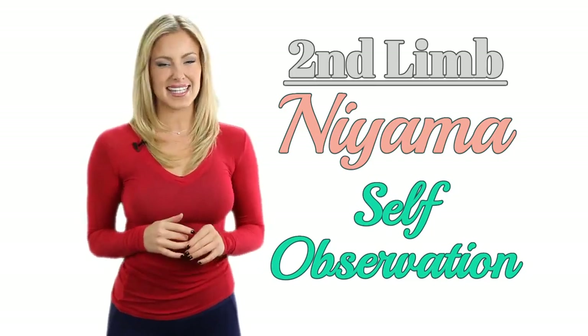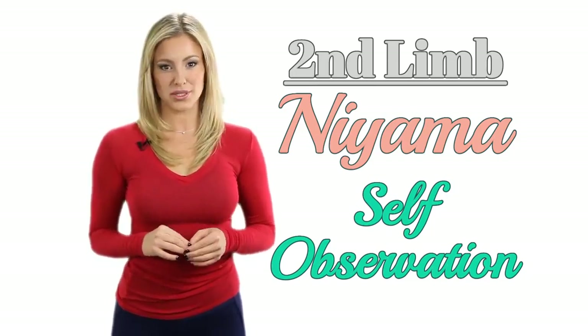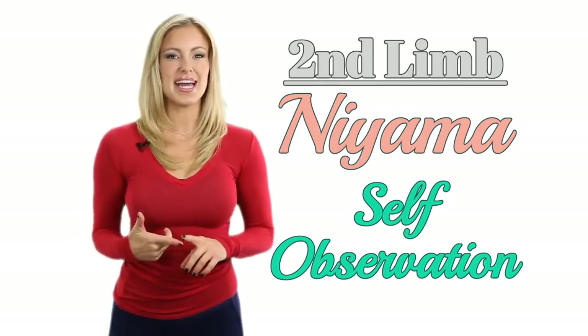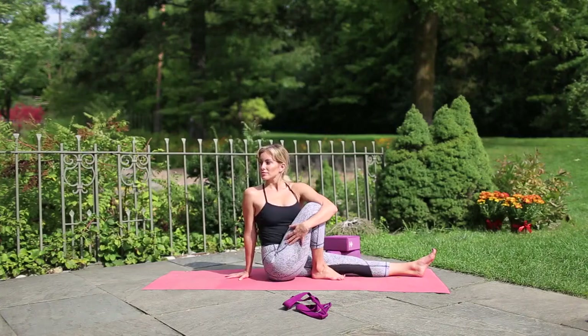The next limb is more focused on how you interact with yourself. Niyama is the second limb and it means self-observation. There are a few principles, including contentment or santosha, self-discipline and self-study within this limb, all of which can be done during your time on the mat.